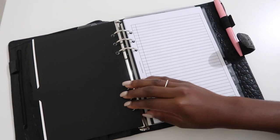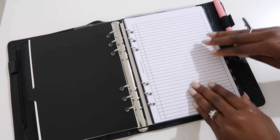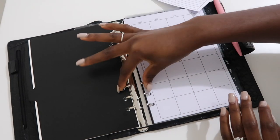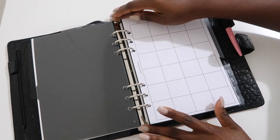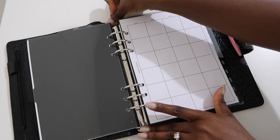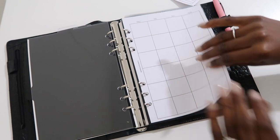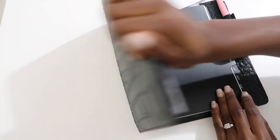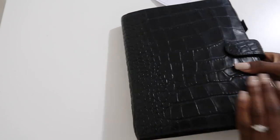Let's go ahead and move to July. I know y'all are like, 'What in the world, July is almost over,' but better late than never! I'm going to go ahead and take my inserts out. I keep this in the middle so that when I open it, it opens right in the middle of my month.